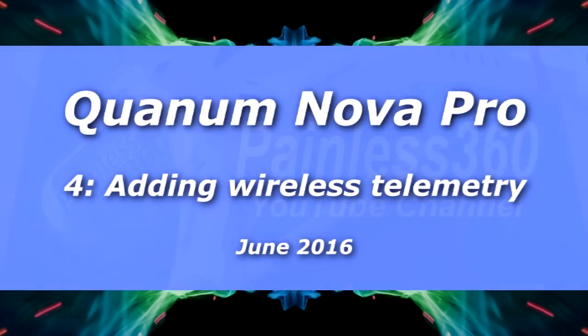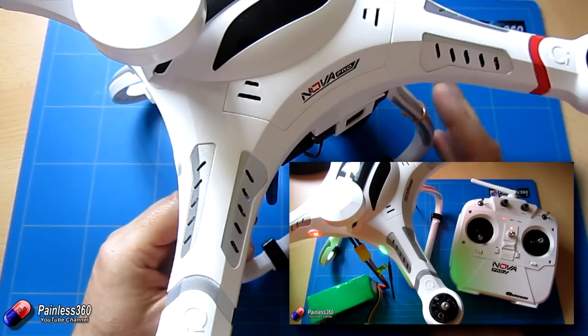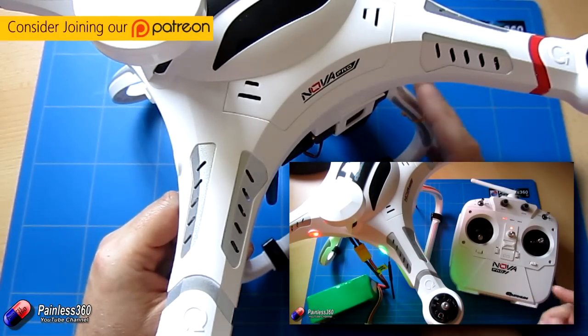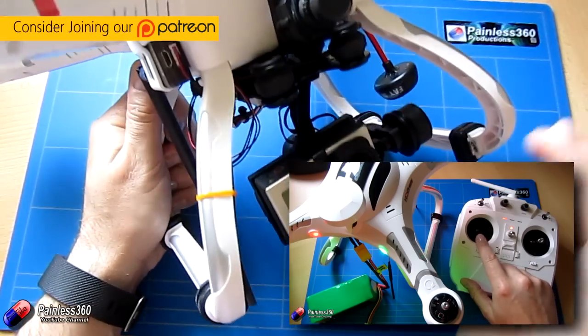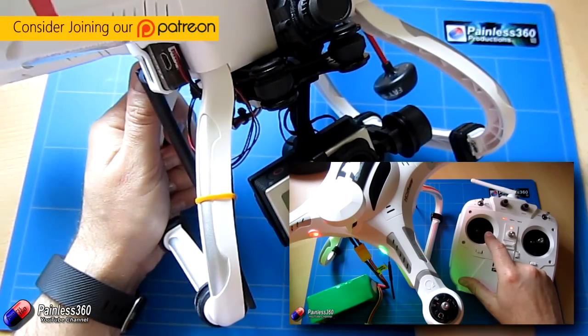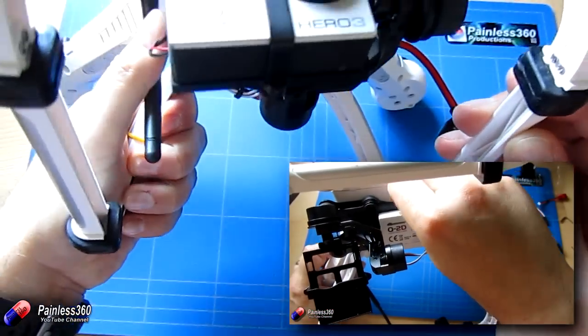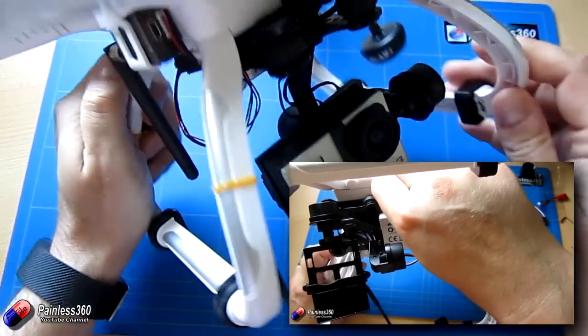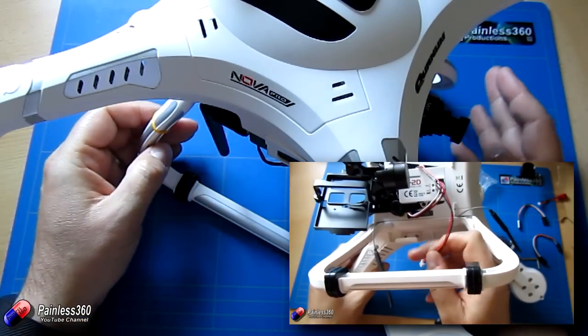Welcome to the fourth video in our Quantum Nova Pro series. In the first video we had a look at actually setting this thing up and getting it to fly out the box. The second video we had a look at adding the gimbal onto this thing. We've also then looked at connecting it to Mission Planner with a USB cable using the port underneath and connecting it and having a look and setting it up on that as well.